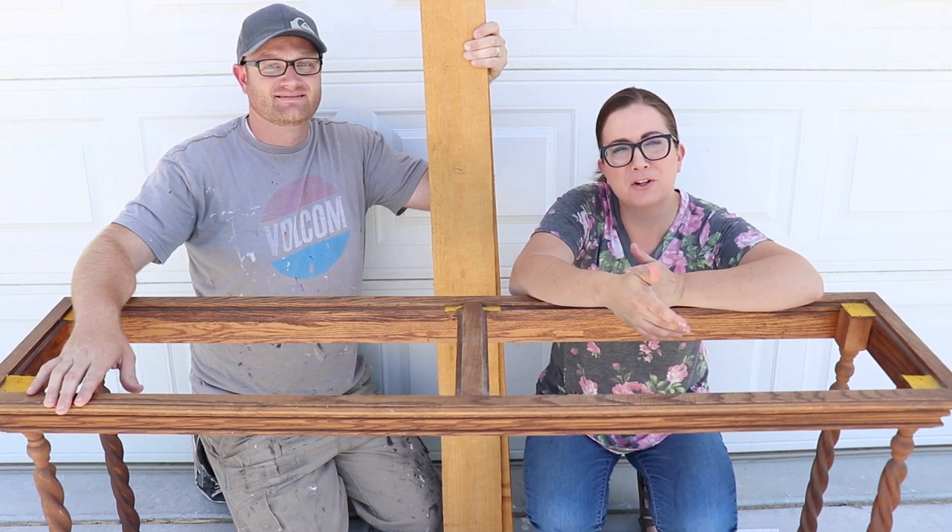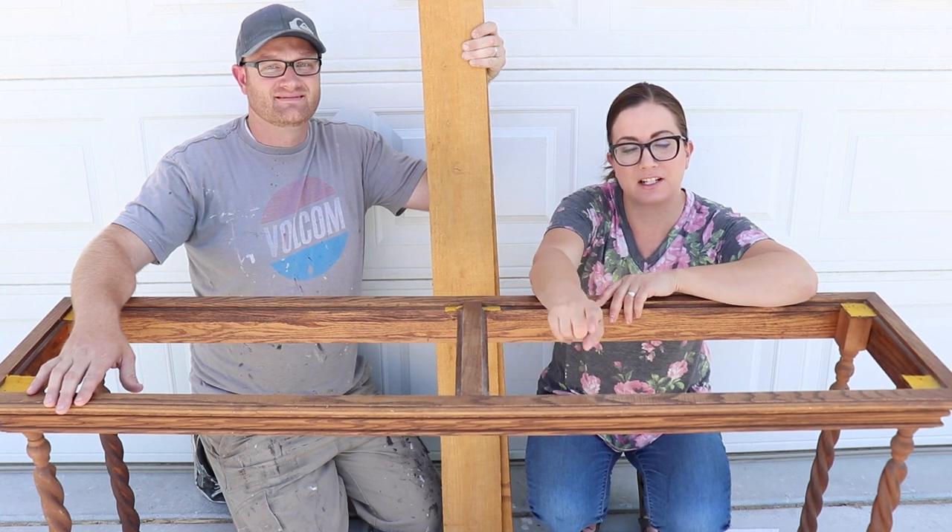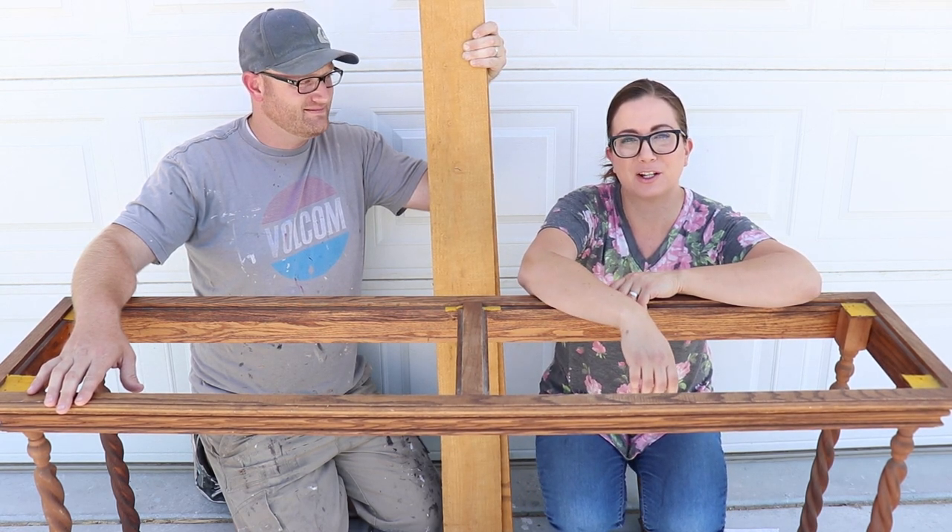I get asked all the time: what do I do with a piece of furniture that has glass on top? It's kind of dated, I want to make it more farmhouse. Today we're going to take this 80s entry table and give it a farmhouse look.